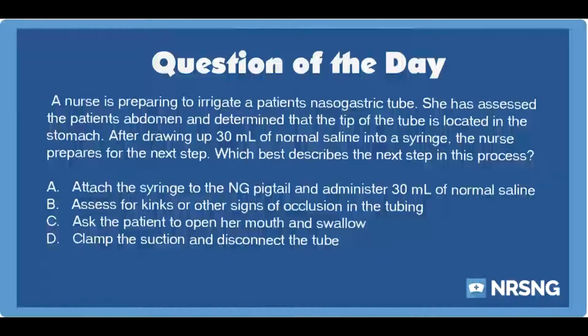The nursing category is gastrointestinal genitourinary. The NCLEX category is basic care and comfort. A nurse is preparing to irrigate a patient's nasogastric tube. She has assessed the patient's abdomen and determined that the tip of the tube is located in the stomach. After drawing up 30 milliliters of normal saline into a syringe, the nurse prepares for the next step. Which best describes the next step in this process?